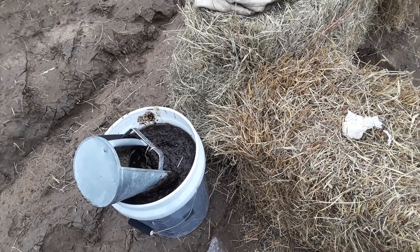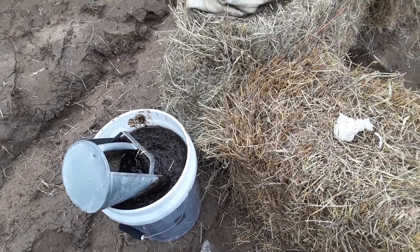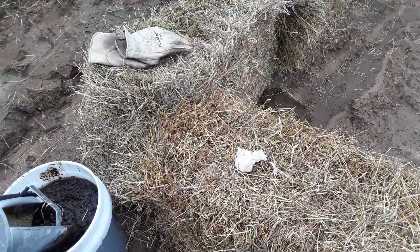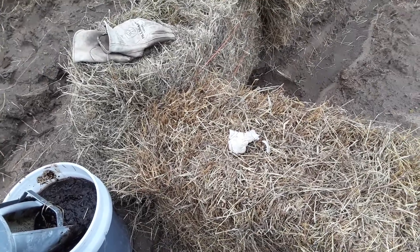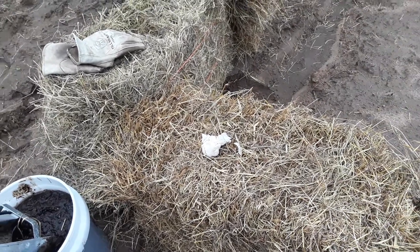But chicken manure, you have to be real careful with it because you can burn your stuff up due to the nitrogen in it. I'm gonna get these planted — I'll probably just put a little bit of that in the bottom and top that off with dirt. And hopefully, have some garlic.